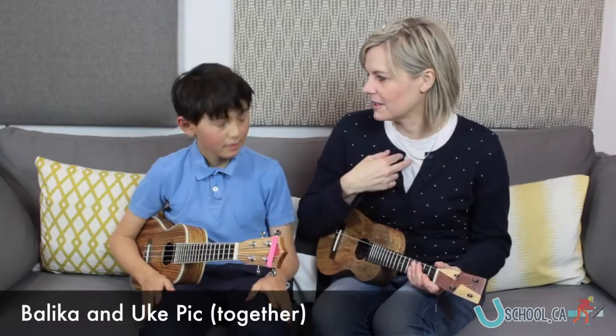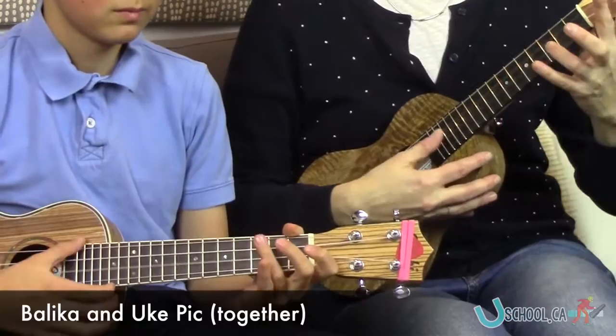Very nice. Okay, let's do that again, and I'm going to play Ukepik this time, and you play Belica. One, two, here we go.